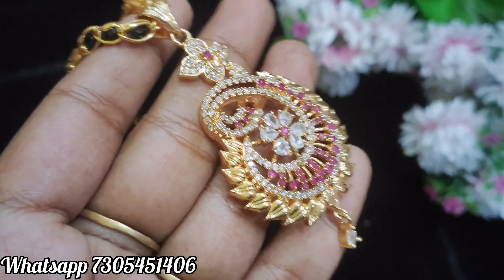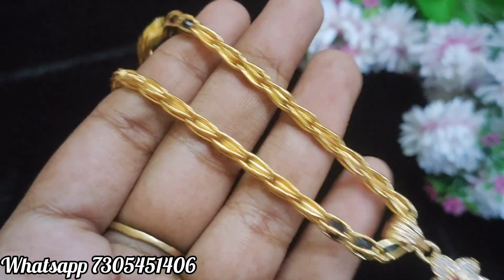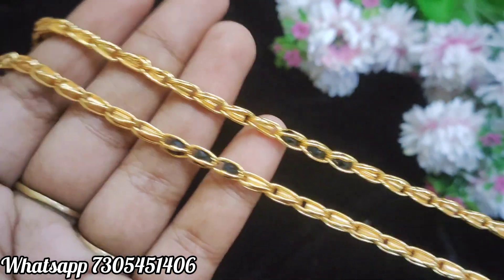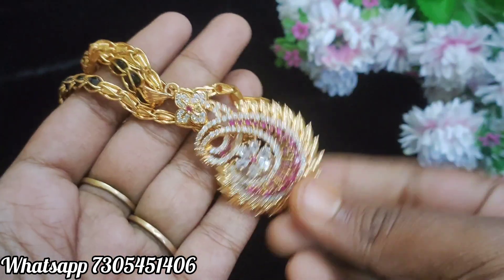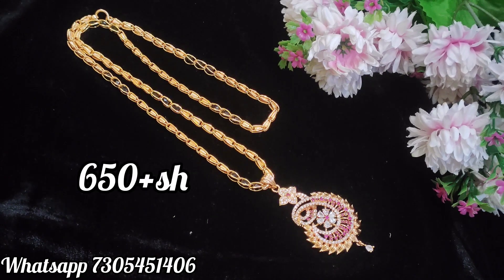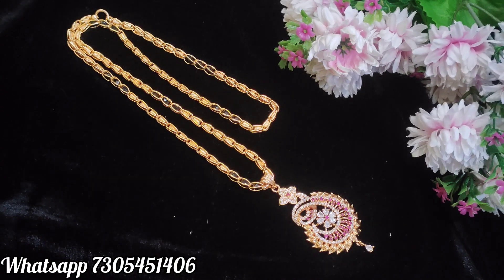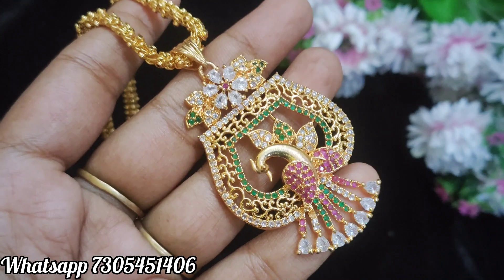This is a dollar where you can see the stones and the quality of the cutwork finish. The chain is very thick, and there are black crystals. This is the bottom stone hanging. You can see the price of the product on the WhatsApp number, and you can also see the designs and photos in the WhatsApp group — photos are posted daily.